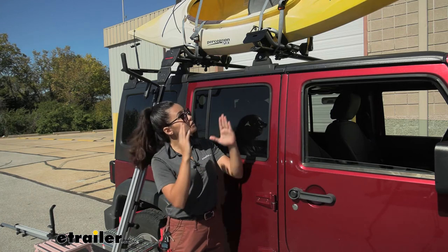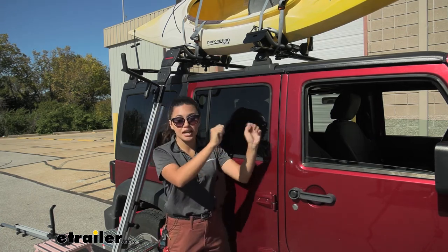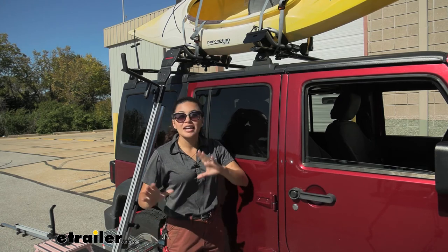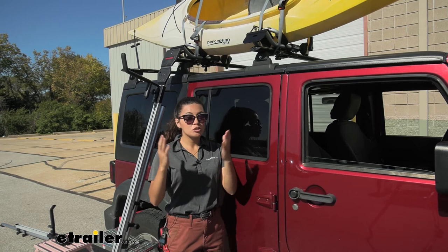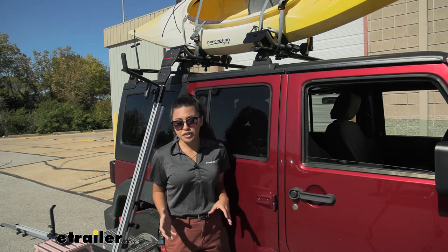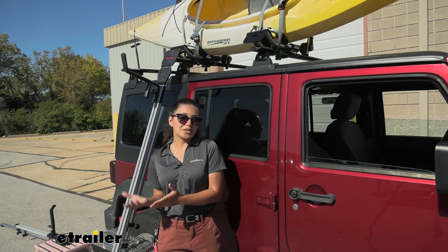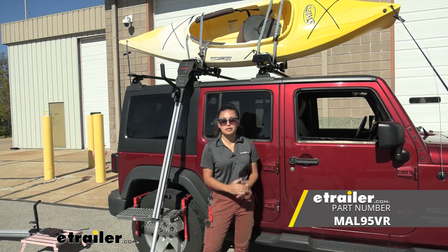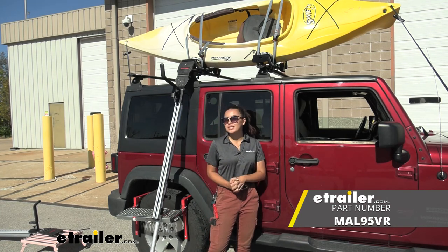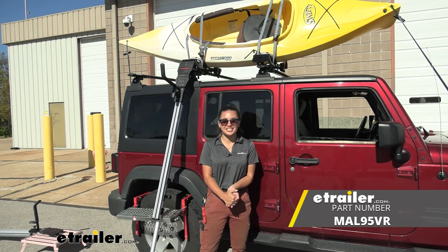I also like how you can use this on each side — after you load one kayak you can go to the other side and load your second kayak. It's very easy to move, it's compact, and it's storable. Hopefully this helped you out with making the decision if this is the right fit for you, your vehicle, and your adventure. That was a look at our universal roof rack adapter for your Telos XL Load Assist right here at eTrailer. My name is Evangeline and I hope you enjoy the journey.